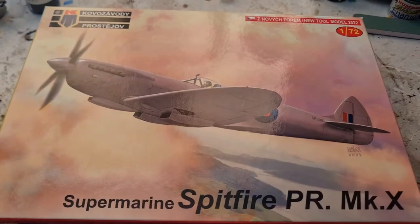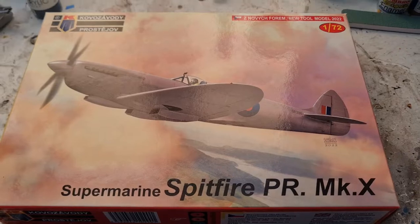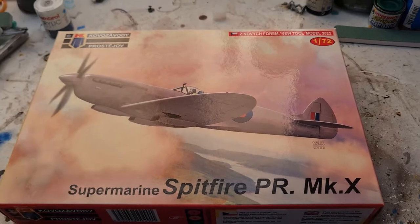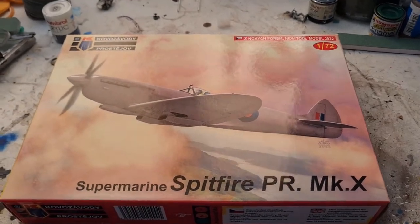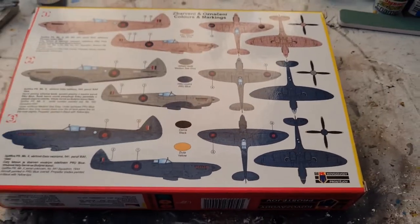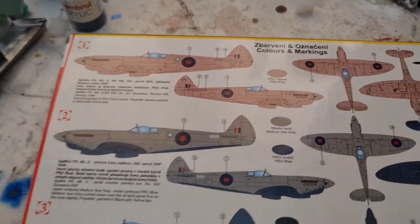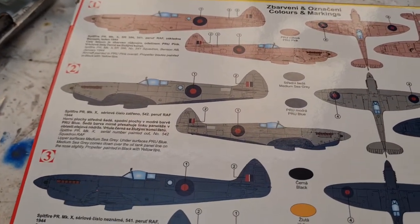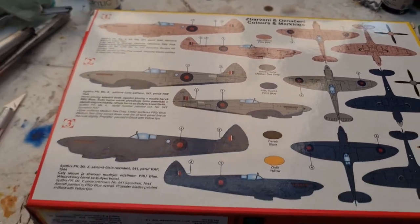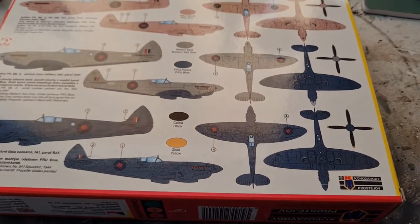Let's have a little look at it to begin with. There you can see the box art — very nice. You can see why they used pink as camouflage when it's up against this sort of dawn sky. On the back of the box we've got three different options: the pink one that we'll be going with, this grey and blue which I've done with an Eduard High Flying Mark 7, and then the PR blue on the back as well.